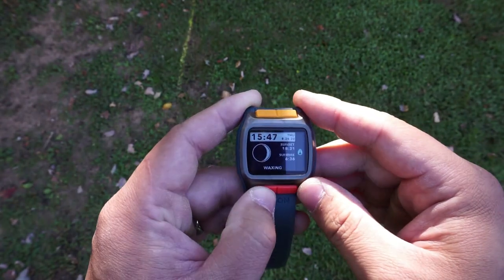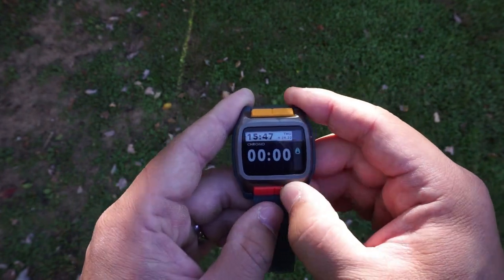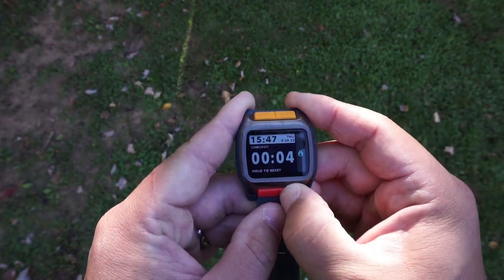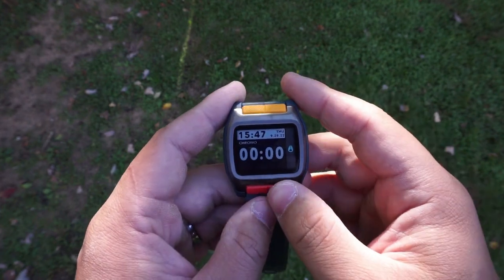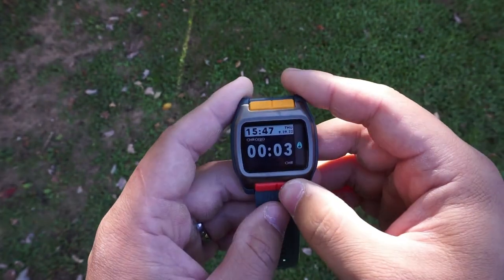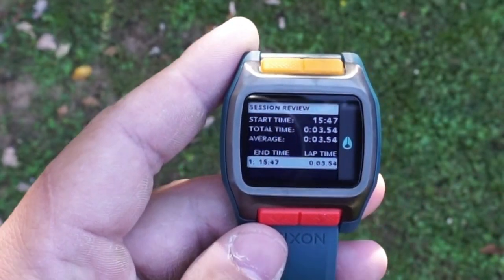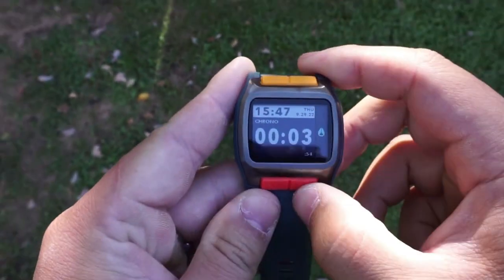For the chronograph mode, your lower right pusher is going to be your start and stop button, but it's also your reset button — so you press it again to stop and then hold it to reset. One thing I really like about the stopwatch is that if you stop it and then push this upper right pusher, it will give you more detailed information on your lap time, your split time, and all that stuff, which I think is really cool.